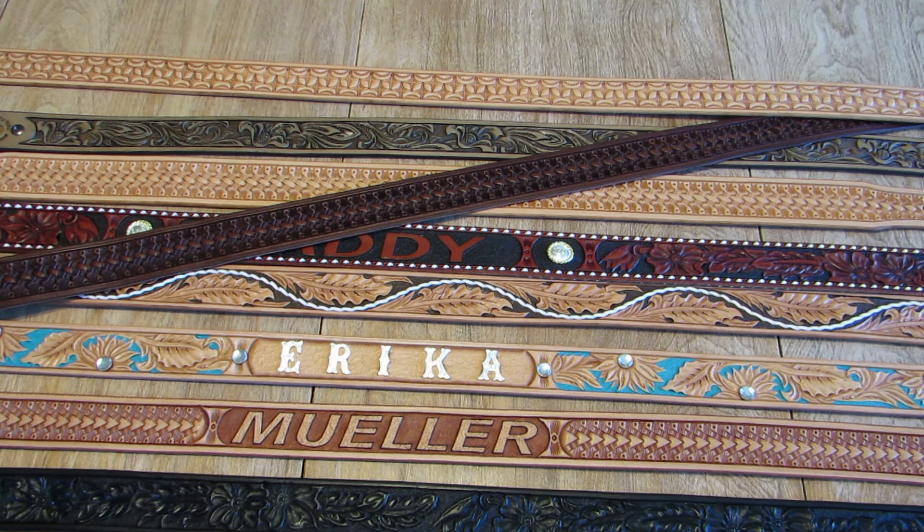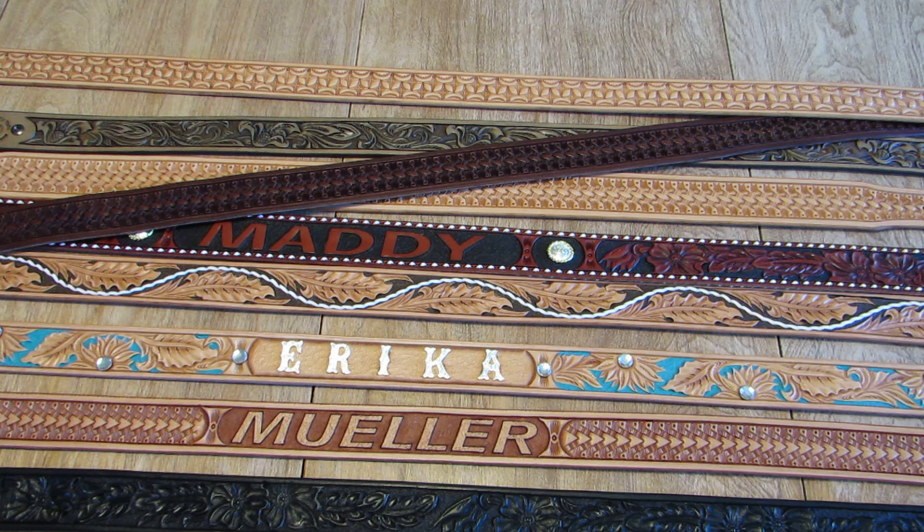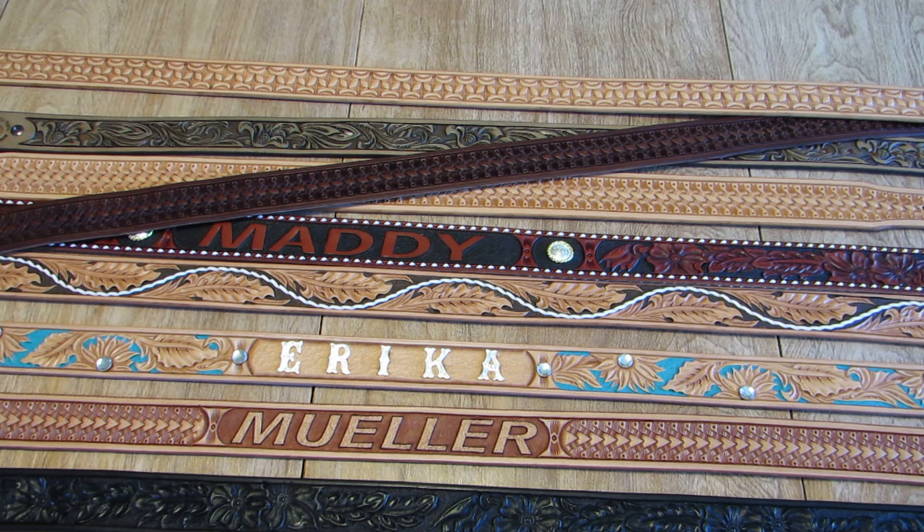You can again go to our website at BigSkyBelts.com, look at all these various options, and put together your own custom leather belt. We appreciate you taking the time to watch our video. BigSkyBelts.com, Lone Tree Leather Works, Dell, Montana.